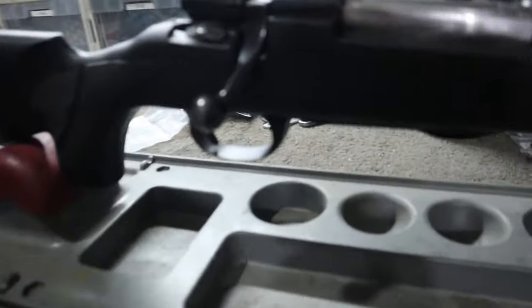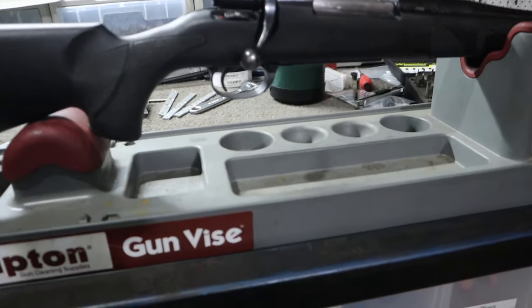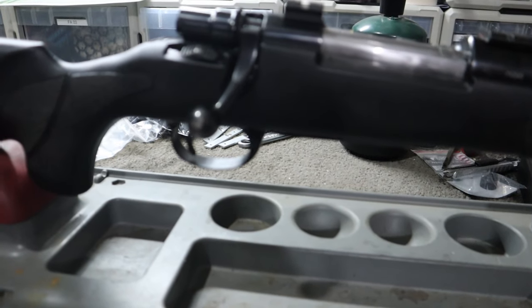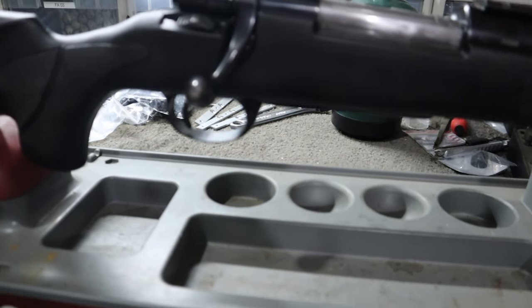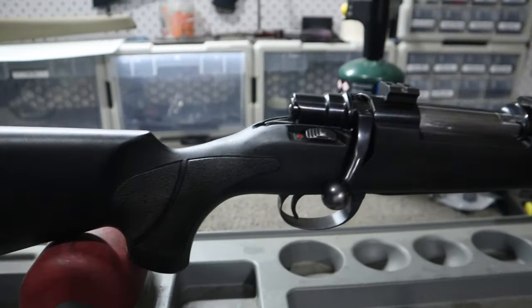I felt like I probably could have put it in the .358 ballistics video that I did, but it doesn't quite fit with the .358s. It also doesn't quite fit with the .375s. So we're in a bit of ballistic no-man's land. Today we're just gonna compare it to everyone's favorite, the .30-06, because apparently there's nothing the .30-06 can't do. It's got a very big fan base, but I feel like more people should be interested in the 9.3x62.